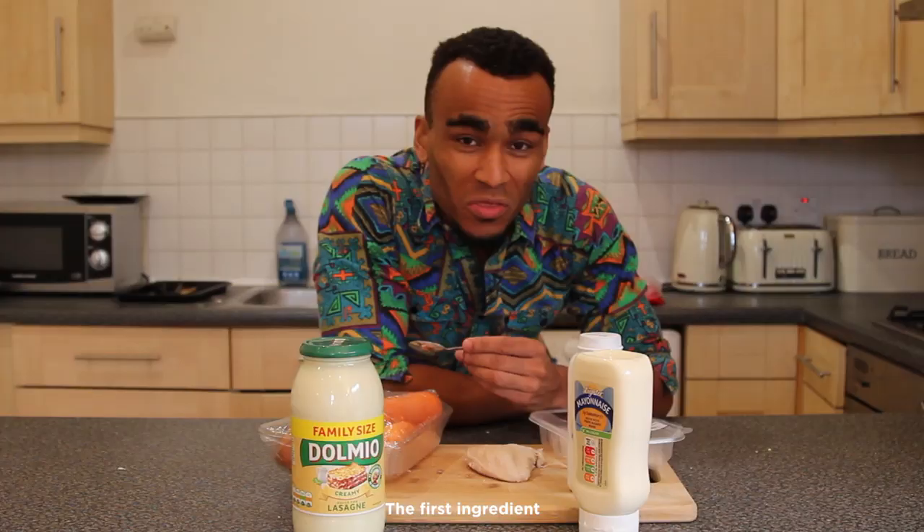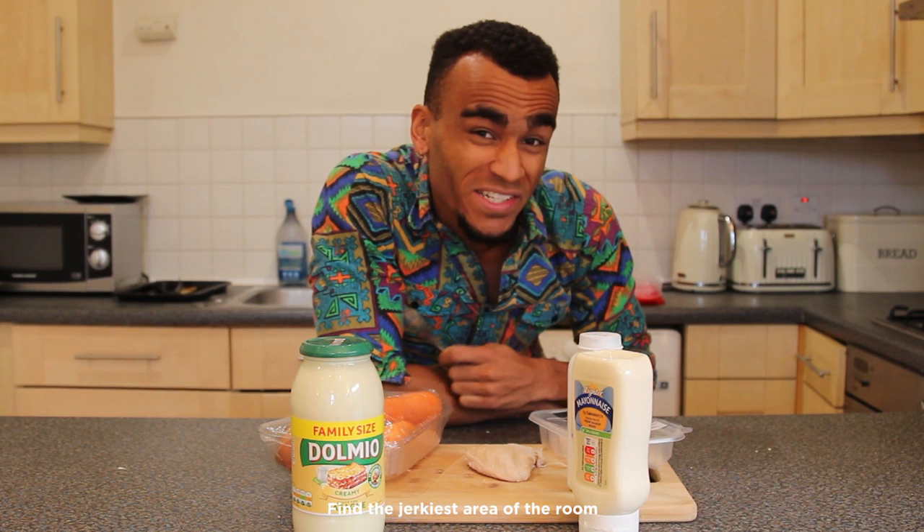The first ingredient in our seasoning is oxygen, so have a sniff around, find the jerkiest area of the room, and then two heaped teaspoons straight onto the chicken.